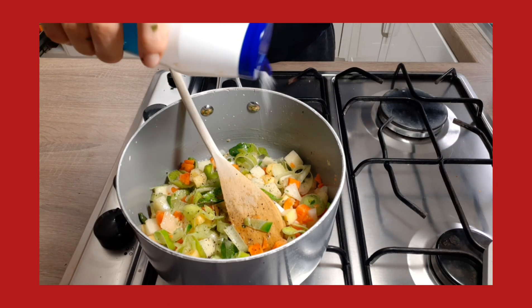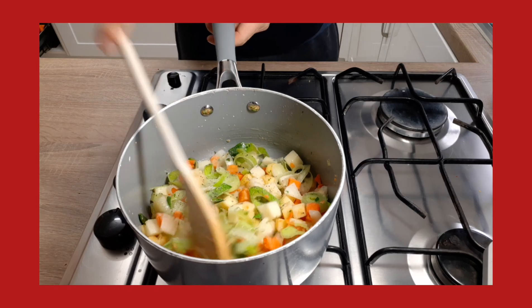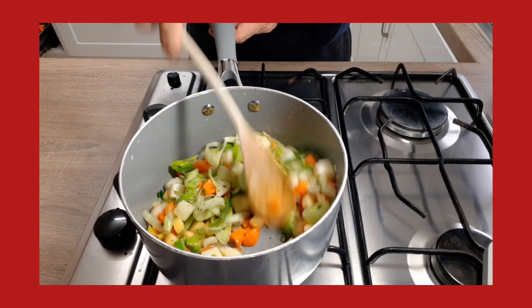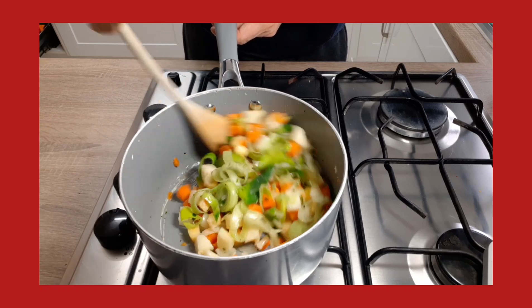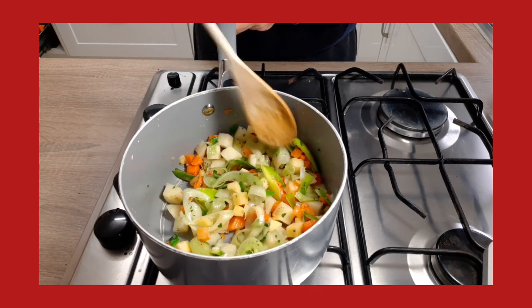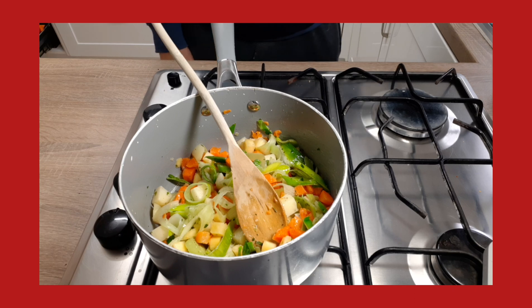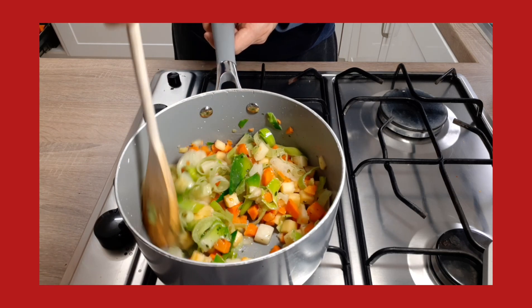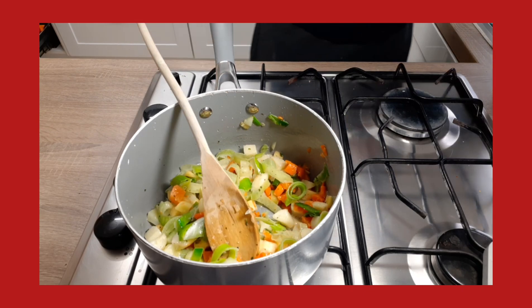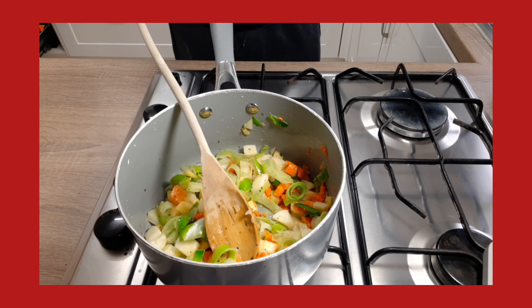You can hear those sounds — it's quite nice to hear the vegetables just frying away, or sweating, as the correct term would be in chef language. What we're doing is getting the cooking process of the vegetables started, and also the flavours of those vegetables will release into the soup. So basically for now this is all about it — I'm just going to add in some water to let the vegetables simmer away, and that's really the first bit of this soup done.